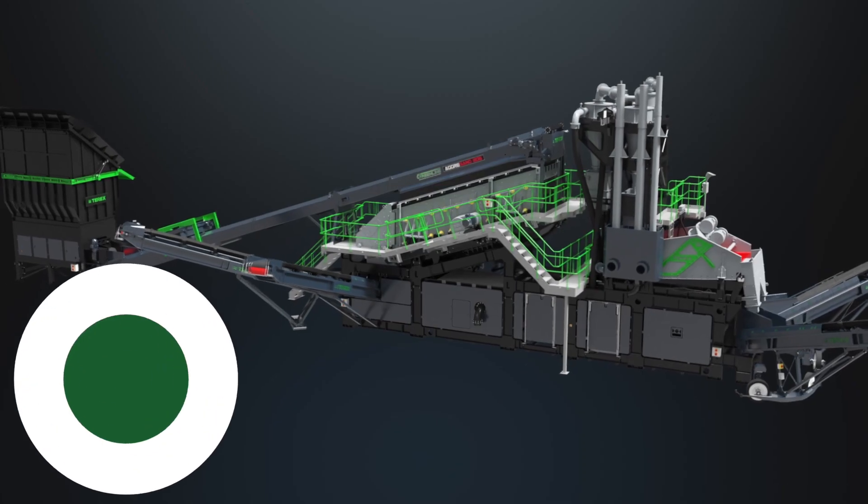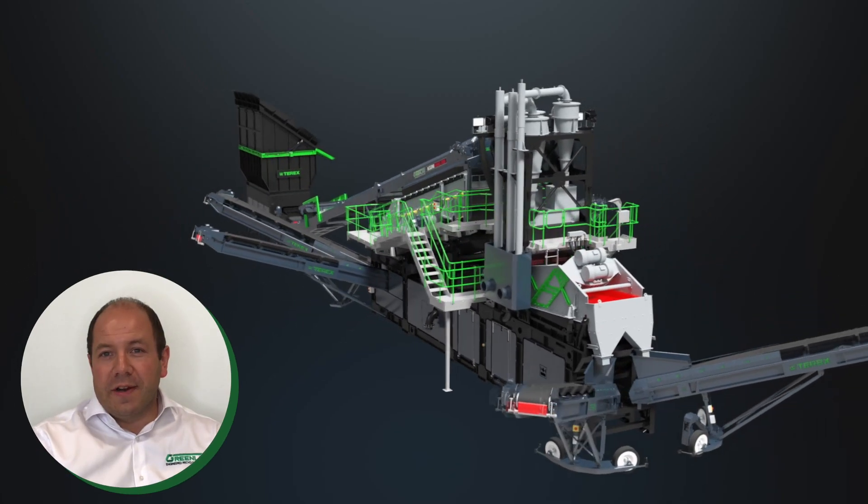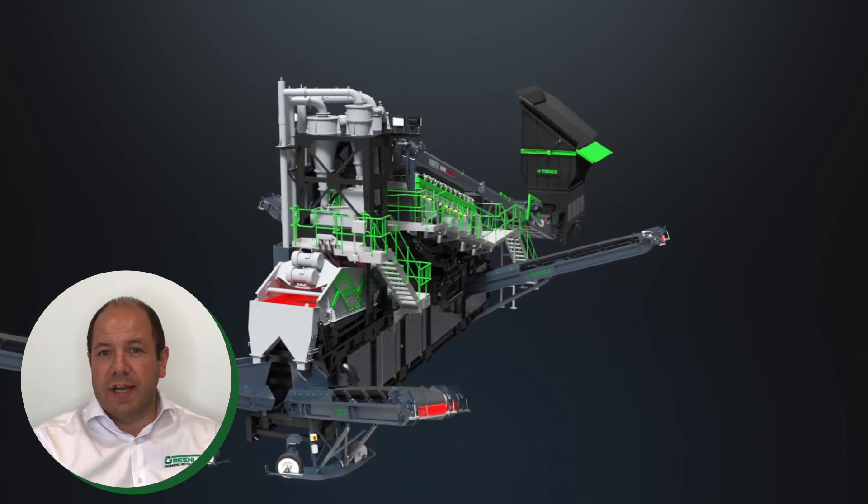As was touched on earlier, Terex Wash Systems equipment has evolved over decades to become the world leading product it is today, with the Greenline range being a further evolvement to tailor this core equipment specifically for the wash recycling market. One of the newest products to enter the range is the AgriSand 206 Greenline. The original AgriSand 206 was launched in 2014 following on from the success of the smaller AgriSand 165.